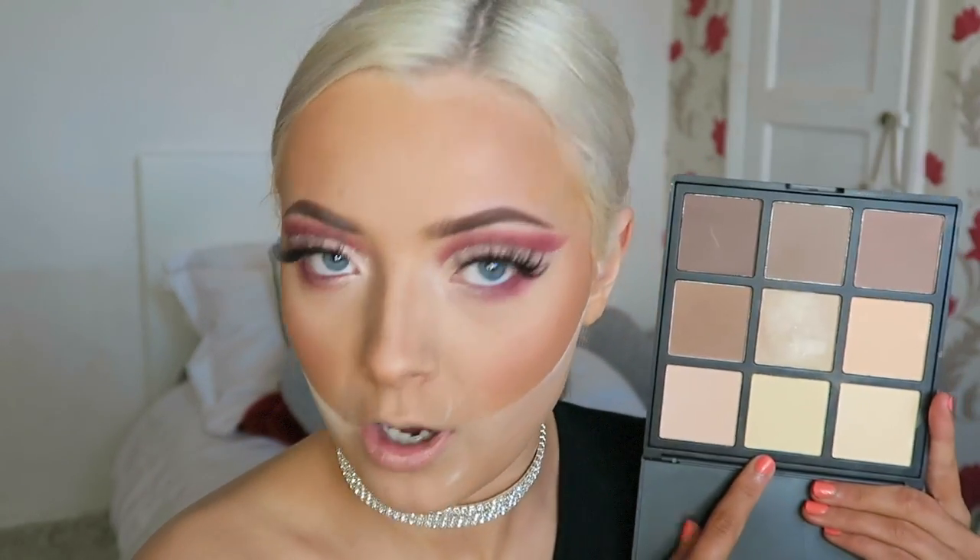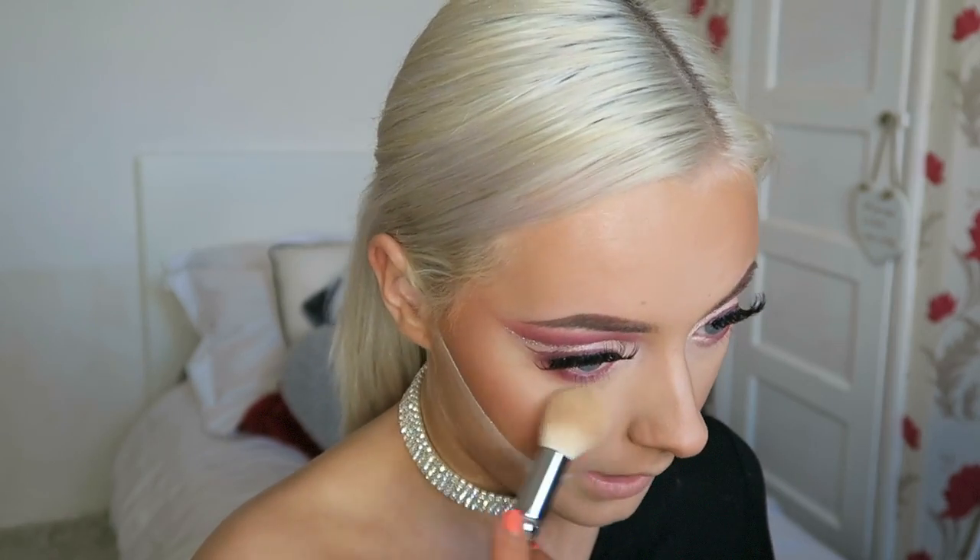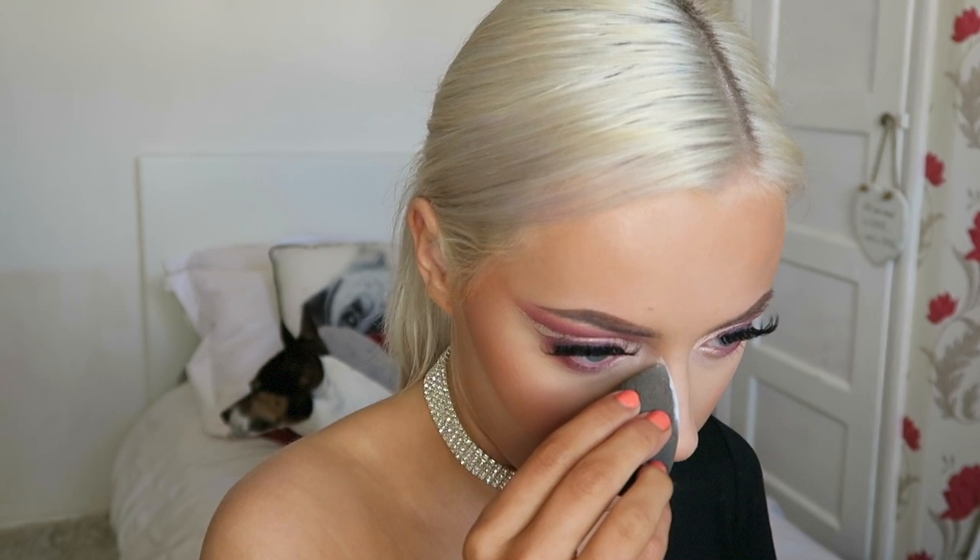I'm going to hop into my Morphe 9C palette and pick up this banana shade, lightly dust that off, then pick up some more RCMA powder and bake down the side of my nose.